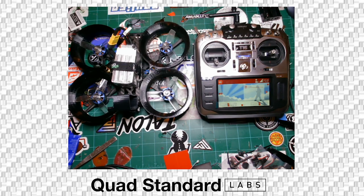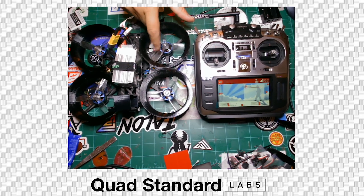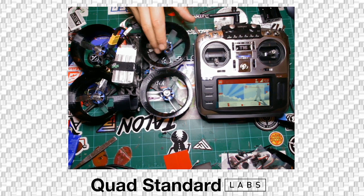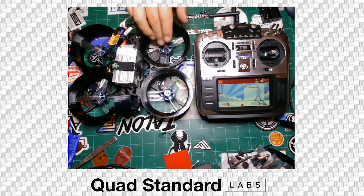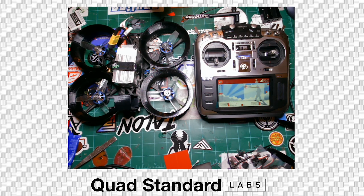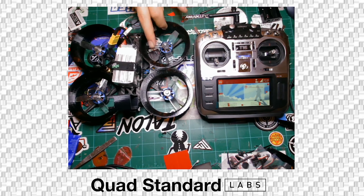Go ahead and plug it in. A couple of notations: the props that are on it when you get it are going to be really loosely cut — they're the props that were used to test and tune it. We like to let people use these the first few times they fly it so that when they hit things...